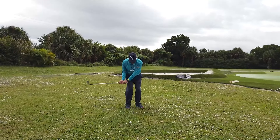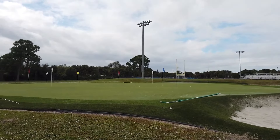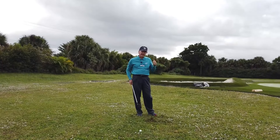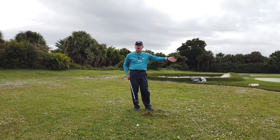So we'll give it a go here. That came out pretty nice — it actually came out faster than I thought, so it went a little bit further. But bottom line is I got the thing up and out without leaving the dreaded chunk shot not on the green.